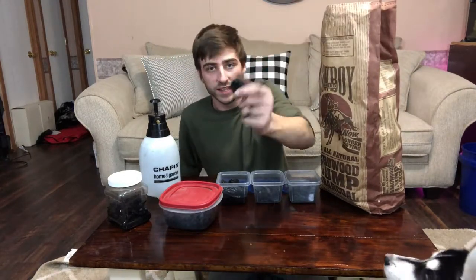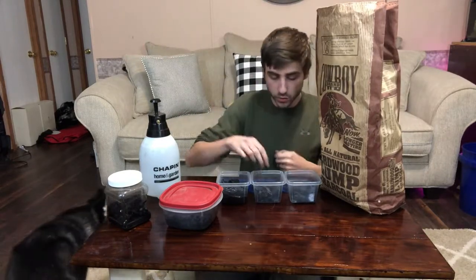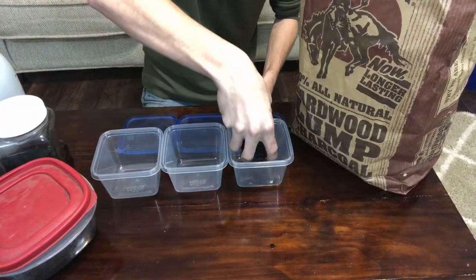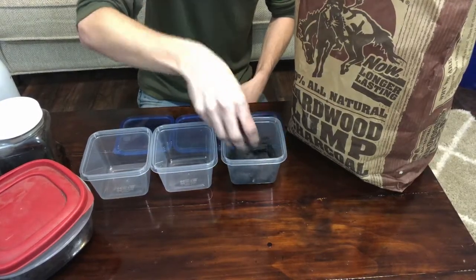The first thing you're gonna do is take your lump charcoal and smash it up. The charcoal comes in bigger pieces and that's a little too big, especially if you're trying to make a smaller culture. So you really want to break it up into smaller, more fine pieces. Once you break it up, put it in your container and just wet it a little bit to get the charcoal moist.